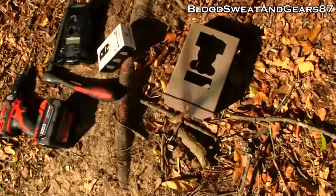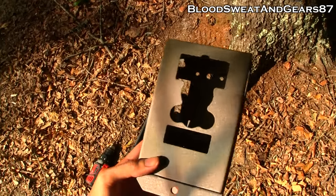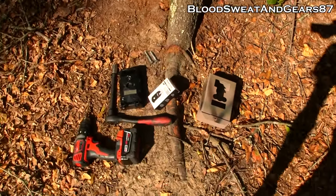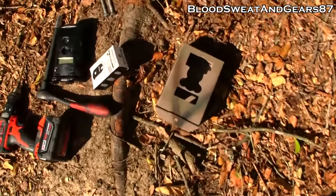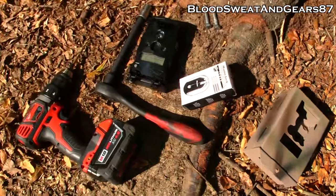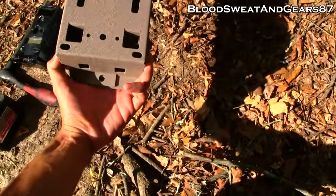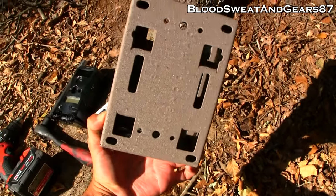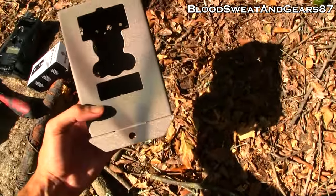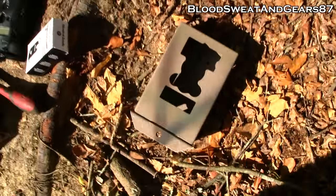I wanted to make this video to show you guys this camera lock box. I actually got it from camlockbox.com. I was running into some issues where a few of my cameras got stolen off the property that I hunt, so now I have to use these lock boxes. I have the part number in the description when I get back to the house.